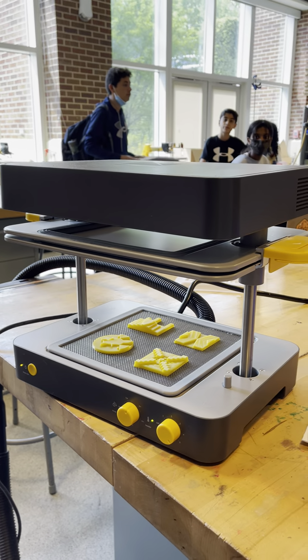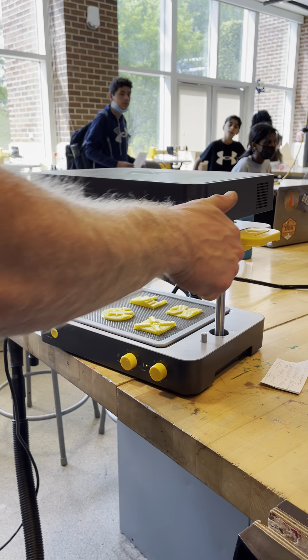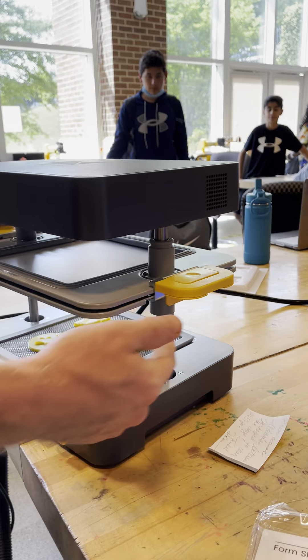Step back a little bit. The first thing your teacher is going to do is to lower it initially — they're going to lower it down like so. Then they're going to take that over from the student, and you're going to press down and hold it down until the vacuum starts.